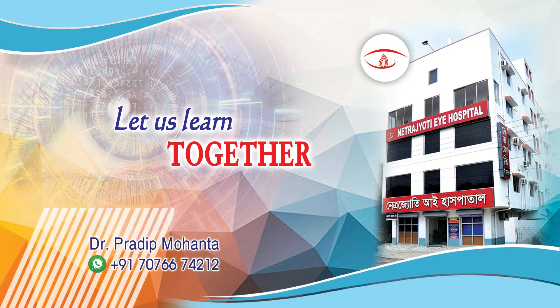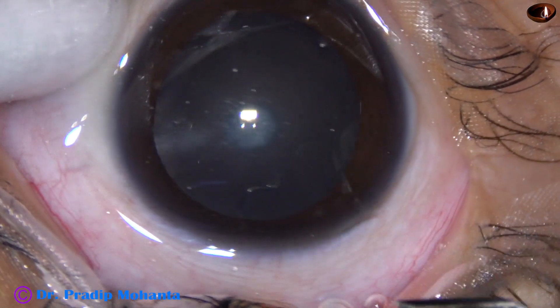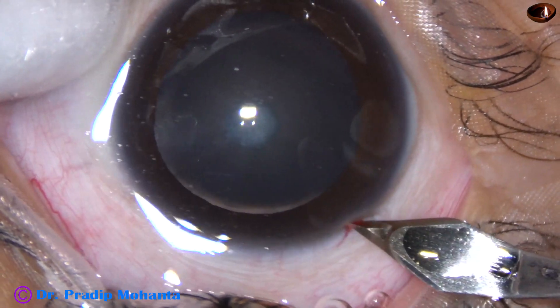Friends, welcome to my workplace at Ranaghat, West Bengal, India. This is a pediatric cataract. Let us observe this surgery.